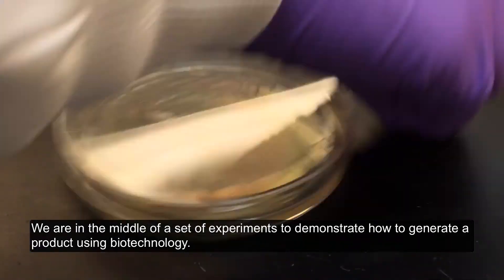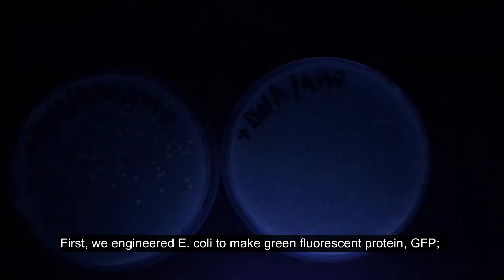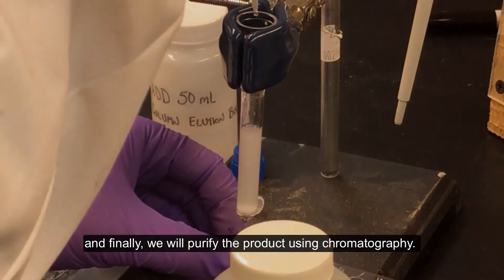We are in the middle of a set of experiments to demonstrate how to generate a product using biotechnology. First, we engineered E. coli to make green fluorescent protein, GFP. Next, we will scale up production using cell culture, and finally we will purify the product using chromatography.